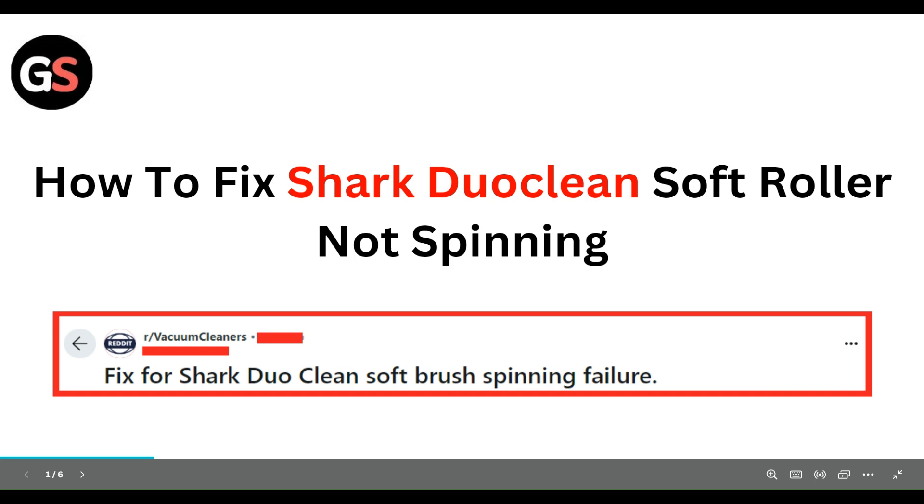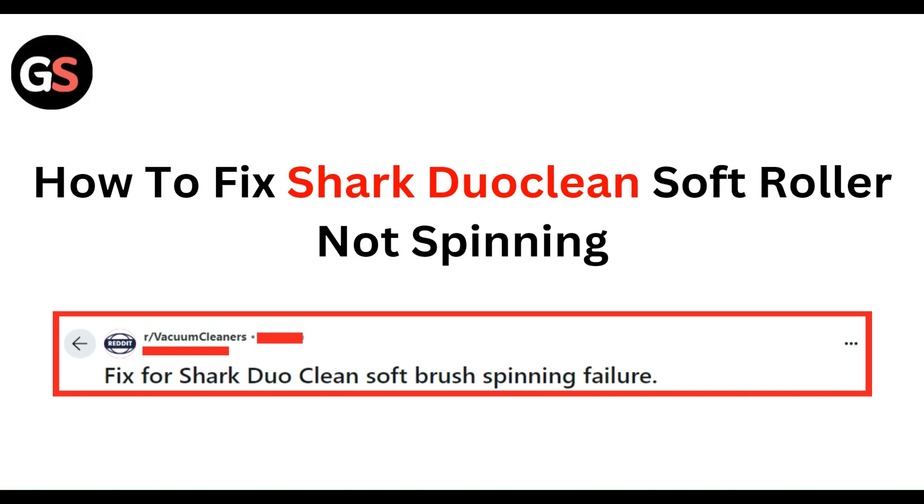Hello everyone, welcome to our YouTube channel. In this video, we will guide you through the process of how to fix a Shark vacuum's soft roller not spinning. We are going to discuss this by each step.